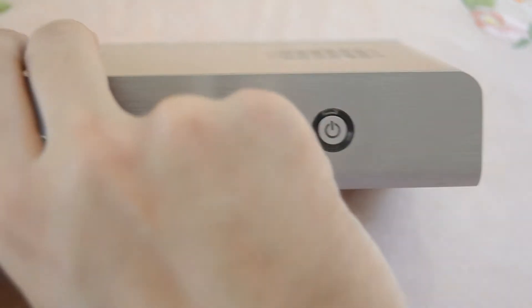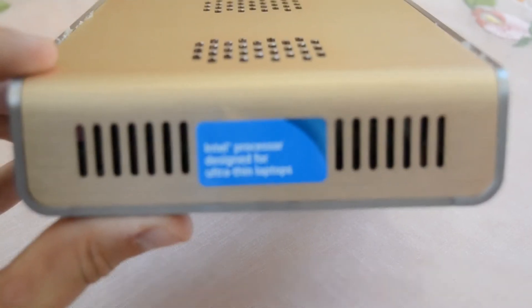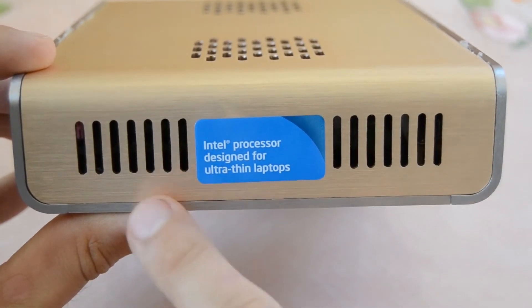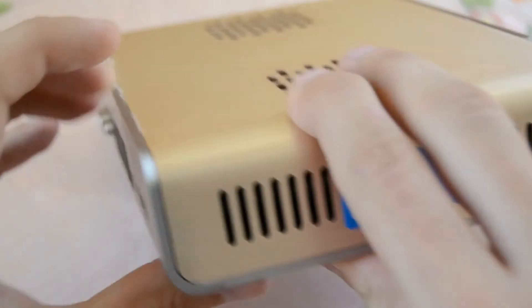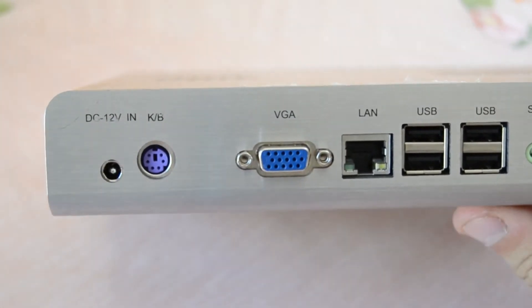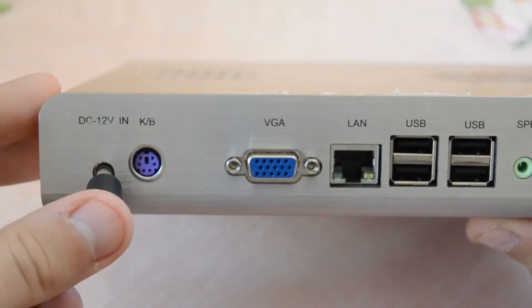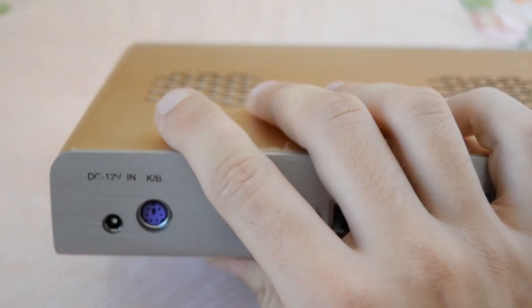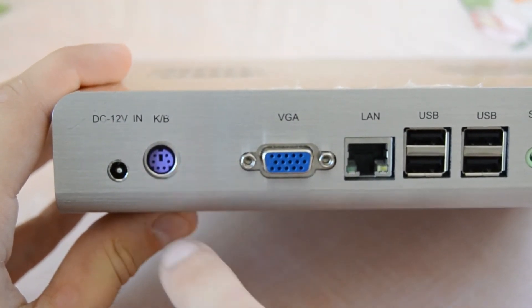On the side there's a sticker that says Intel Inside, and some more ventilation holes to keep the system cool. On the back side we can see the DC 12-volt jack — let's try if the connector fits, and yes it fits perfectly. Right next to the DC jack we have a keyboard connector, then a display connector, and then an Ethernet port for internet connection.